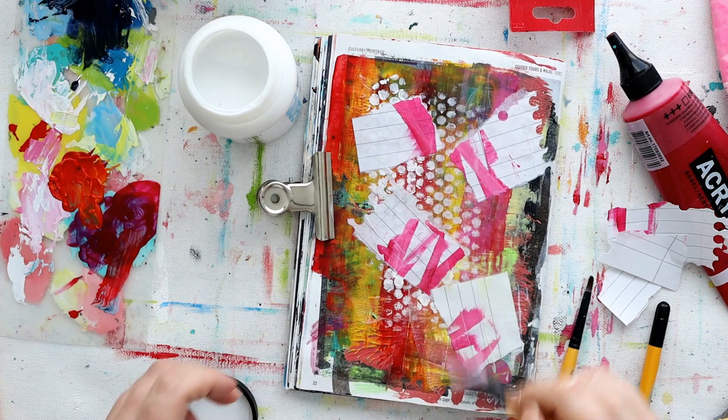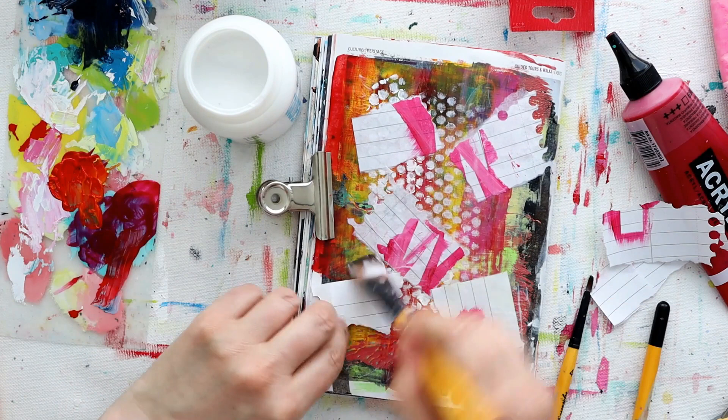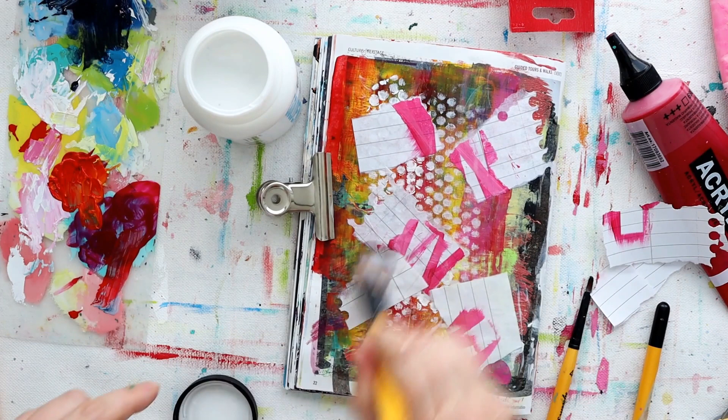Feel free to bring your own unique self to the piece. With mine, I went with some notepad paper that I'd already got some paint on, because I'd used it to protect a surface when I was coloring up another piece of paper.